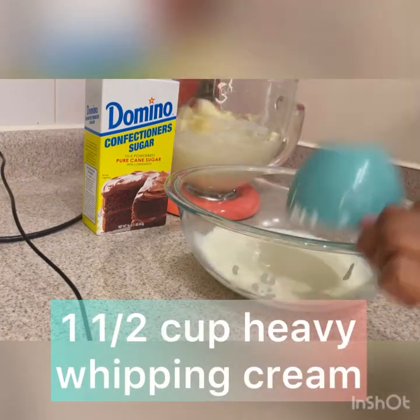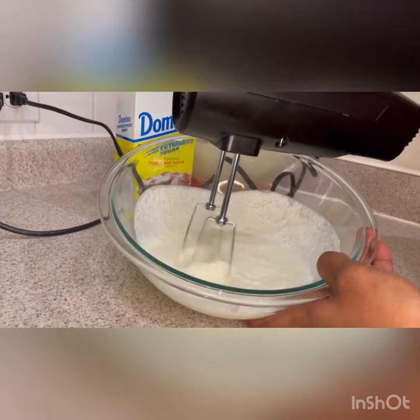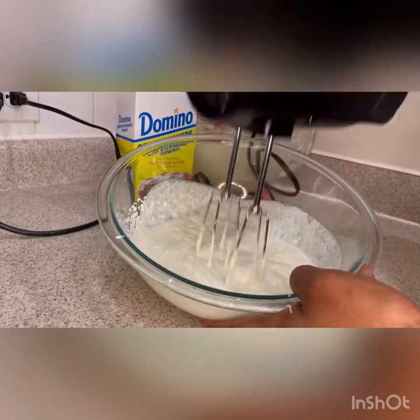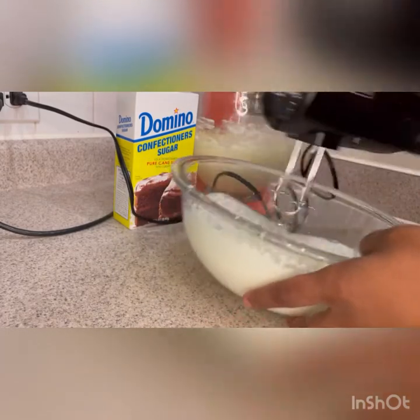Then we want to add one and a half cups of heavy whipping cream. I wanted to slow this down a little bit so that you guys can see — we want to whip this until your soft peaks form. But those peaks were a little too soft for me, so I kept on whipping until they got a little harder.